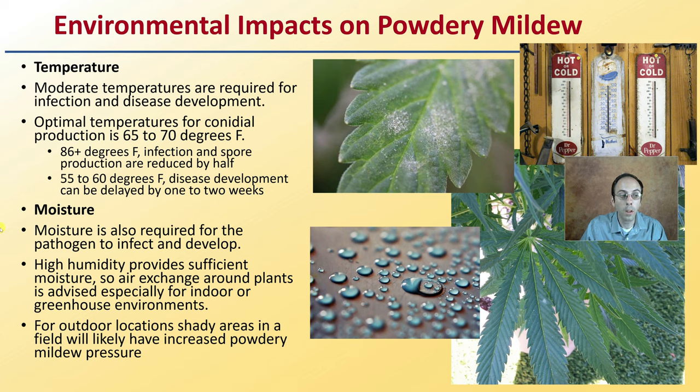Also moisture — moisture is required for the pathogen to infect and develop. High humidity provides sufficient moisture, so air exchange around plants is advised, especially for indoor and greenhouse environments. For outdoor locations, shady areas in a field will likely have increased powdery mildew pressure.